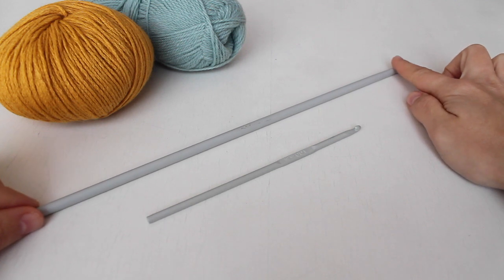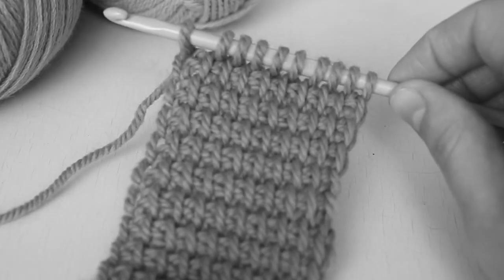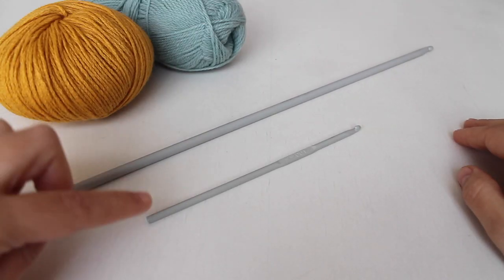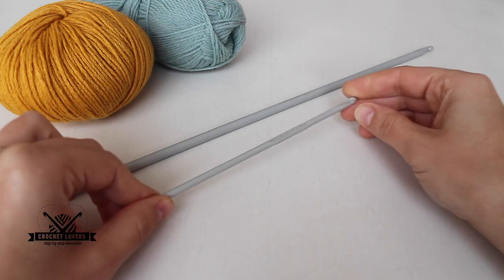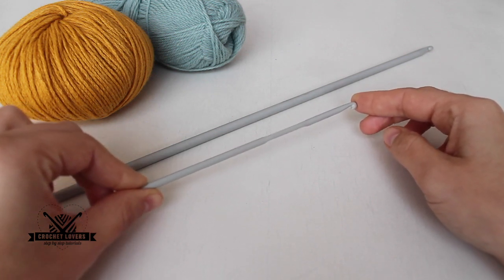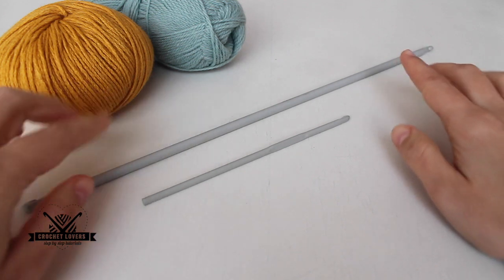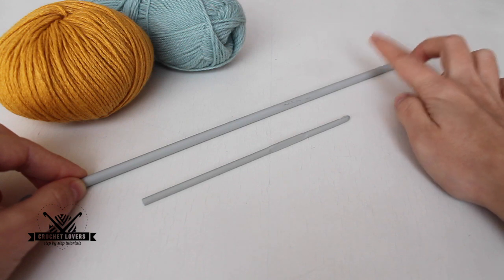First I want to show you the needles used in Tunisian crochet. These needles are larger because the project will grow from our hook. You can still use a regular hook if the width of your project isn't too long — for example, for gloves, a thin scarf, or a baby dress. But if you want to make something larger like a vest or a cushion, you will need the larger Tunisian needle.